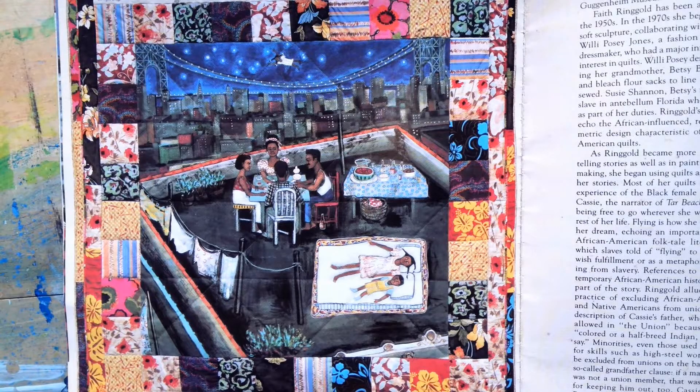Tar Beach is the first quilt in Ringgold's colorful and lighthearted series entitled Women on a Bridge, that lives at the Guggenheim Museum. It depicts the fantasies of its heroine and narrator Cassie Louise Lightfoot, who, on a summer night in Harlem, flies over the George Washington Bridge.